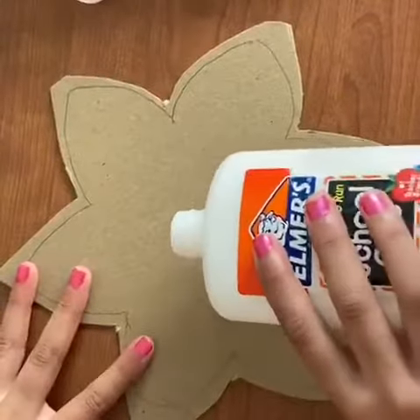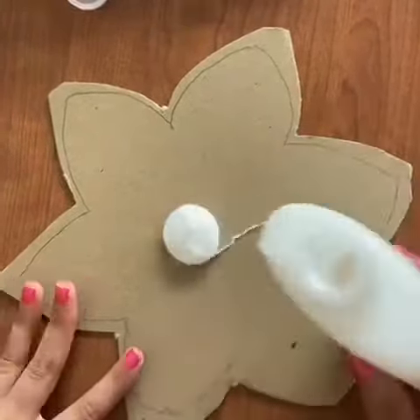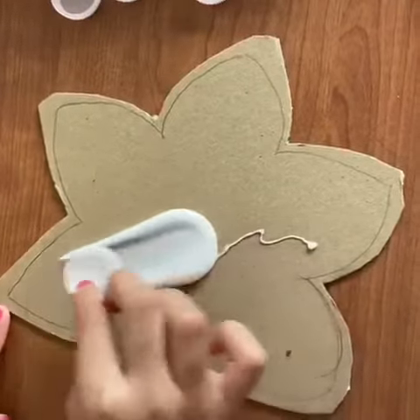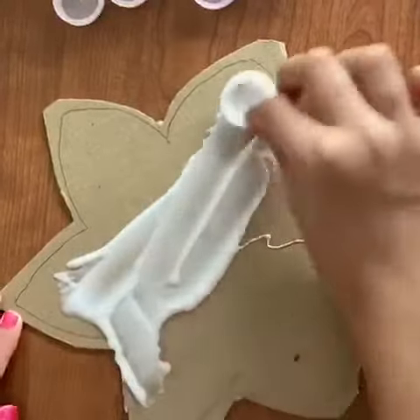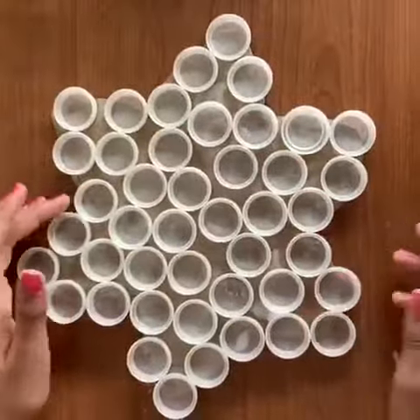Pour out some glue into the middle of the flower, and then use a bottle cap to spread it all around. Put the bottle caps around the flower. This is how it should look after.